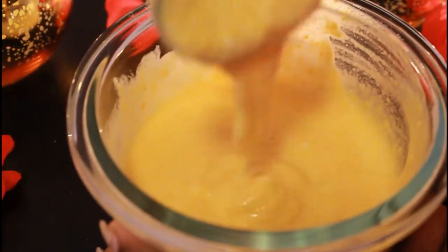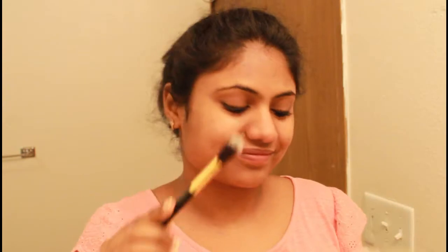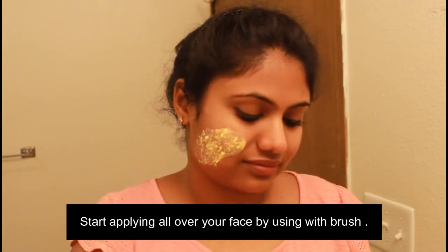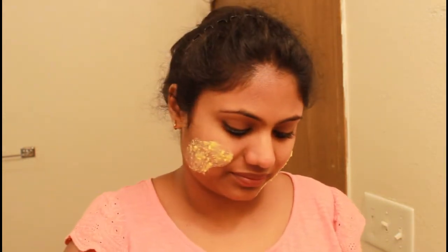You can add milk or orange juice as you prefer. You can store it in the fridge for one week. You can use it on your hands and body. Apply it all over your face — like neck, chin, nose, forehead, eyes, and cheeks.